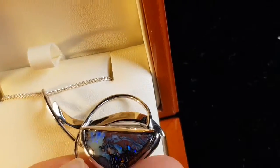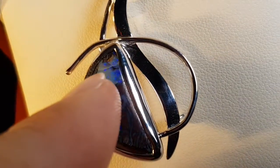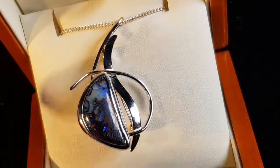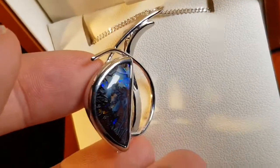Looks cool, doesn't it? A really nice, interesting opal. There are a few little inclusions just at the top, and a couple of little cracks in the stone. With Matrix, it's inevitable you will get cracks. These are permanent and never going to get worse — it's just the nature of Matrix.